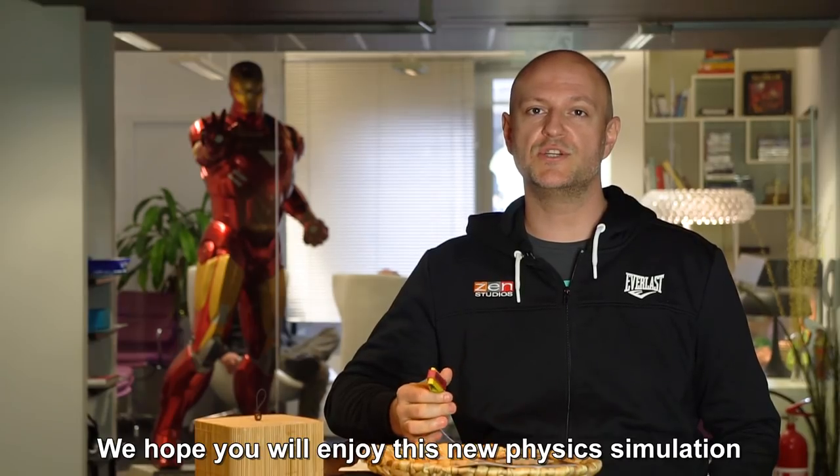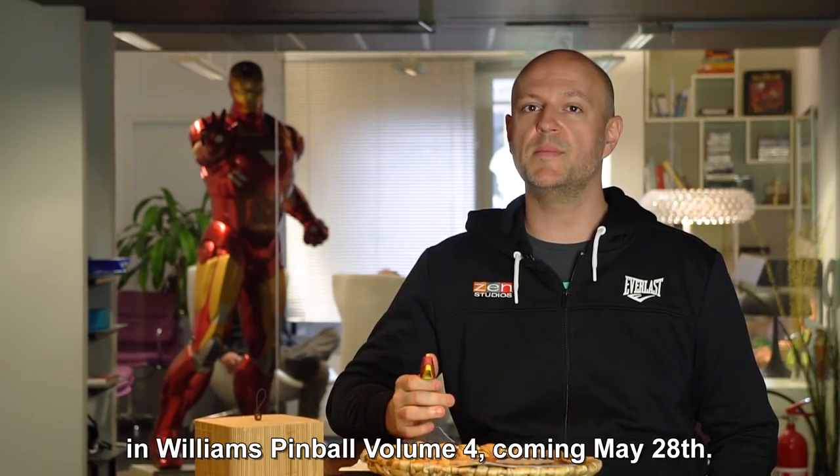We hope you will enjoy this new physics simulation in Williams Pinball volume 4 coming May 28th.